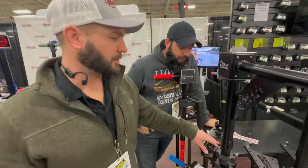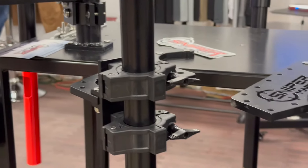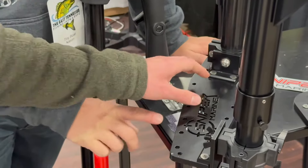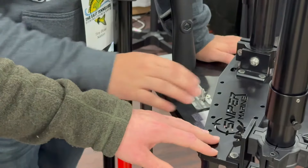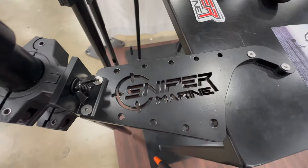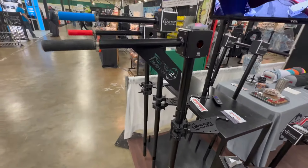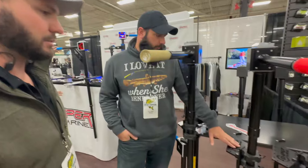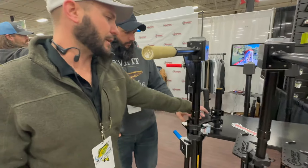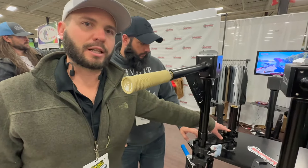We've got three major trolling motor brackets. This bracket here does the Ghost — it uses these clamps that clamp right below the head on the shaft of the trolling motor. This is all aluminum. These are our quick-release clamps that hold our pole. This is our Ultrex bracket — it bolts to the bottom of the trolling motor head. And then the Force bracket just bolts to the head of the trolling motor. The Ghost is the one that utilizes the clamp system.